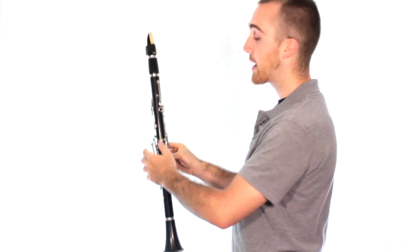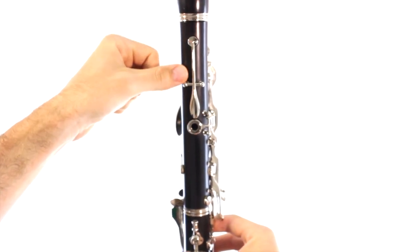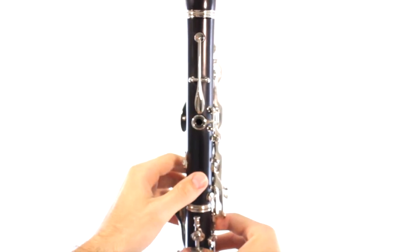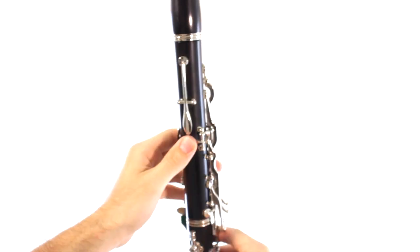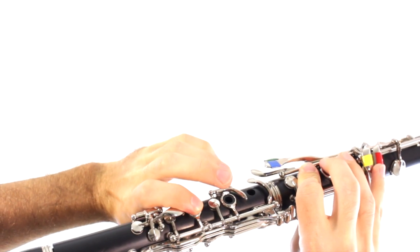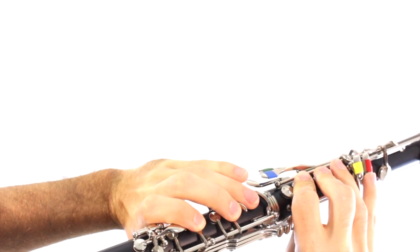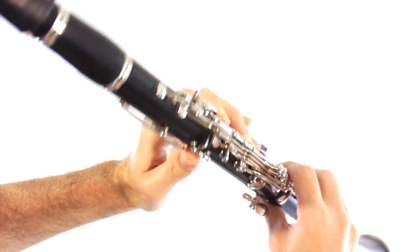The left hand is really similar. If we look in the back of the instrument, you'll see under this really long key, there is another circle. And that is for your left hand thumb. So go ahead and place your thumb on that. Now look in the front of the instrument. You'll see another hole, another circle, and then one that's different because it doesn't have any metal over it. So we already know the right hand.